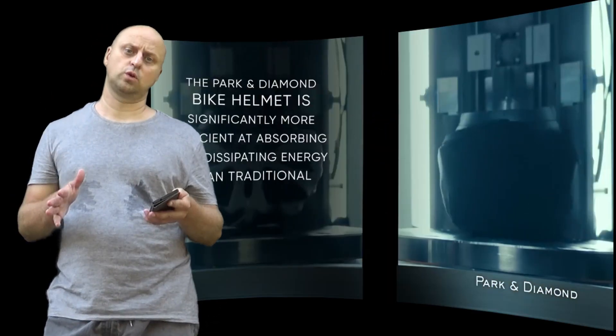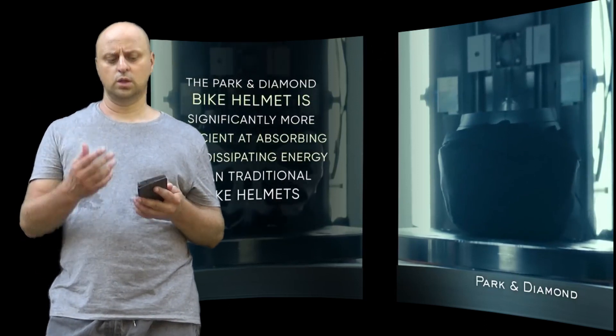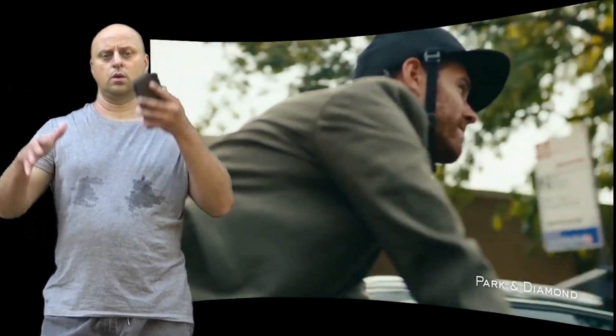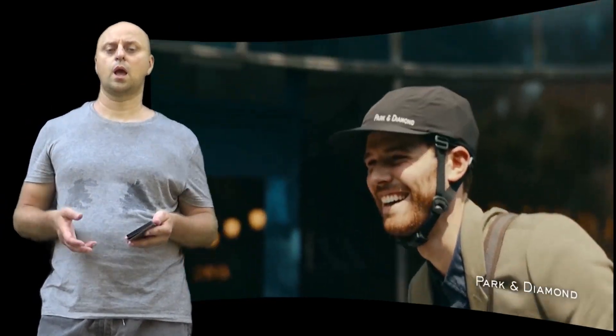When a traditional bike helmet bounces, the EPS foam protective material releases the energy back to the user's head during impact, increasing the total momentum change the wearer experiences. With this greater momentum change, there is a greater likelihood of a head injury.